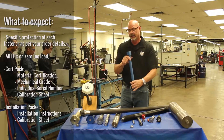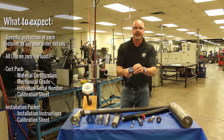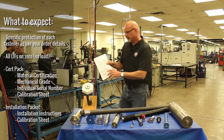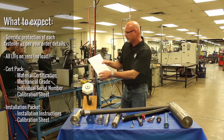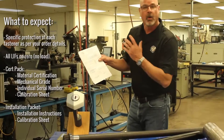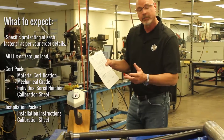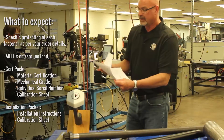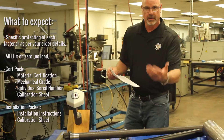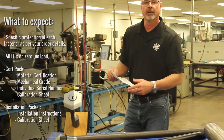It gets engraved ahead of time with coating over the top of it. So the installation packet includes: certification pack, serial number, max bolt or SPC4 calibration sheet, and the installation instructions talking about knowing your load.